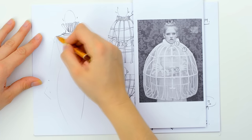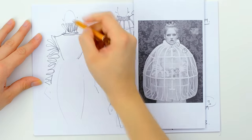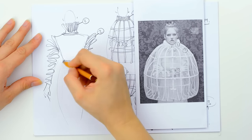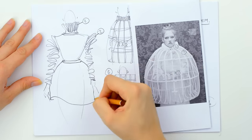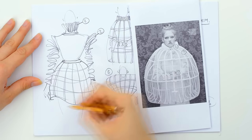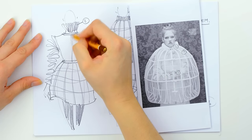The collar and also the sleeves are made from the renaissance pattern and the skirt was made from wires. This time, the ribbons are smaller, this pose in the middle.